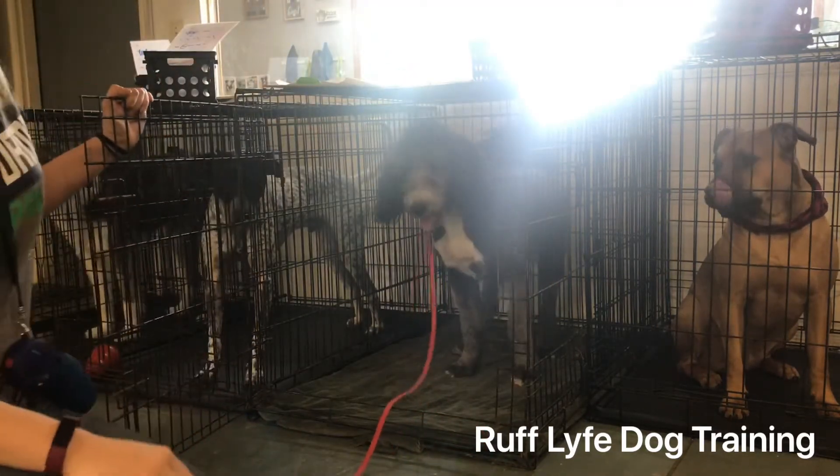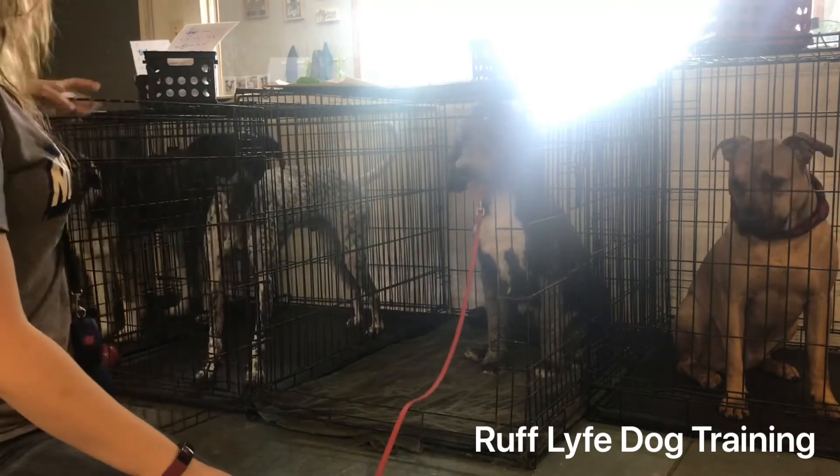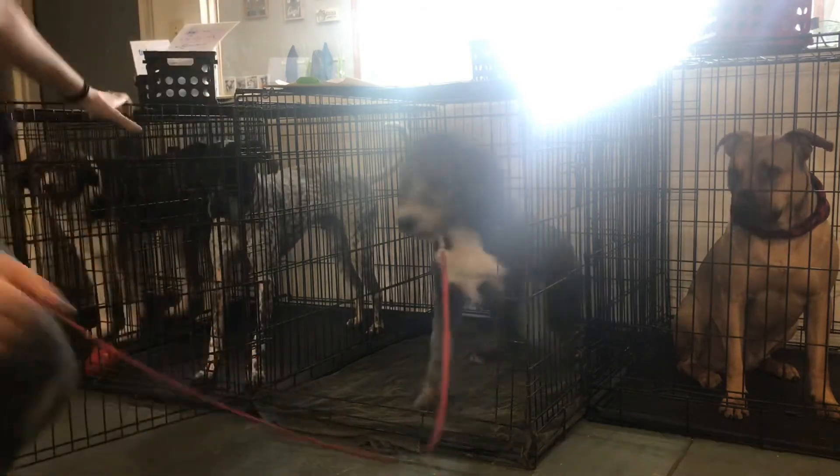If you're right at the crate and he decides he's going to break, just shut the door and tell him 'no, crate.' Right, Wrigley? Good boy. Wrigley, crate — good boy.